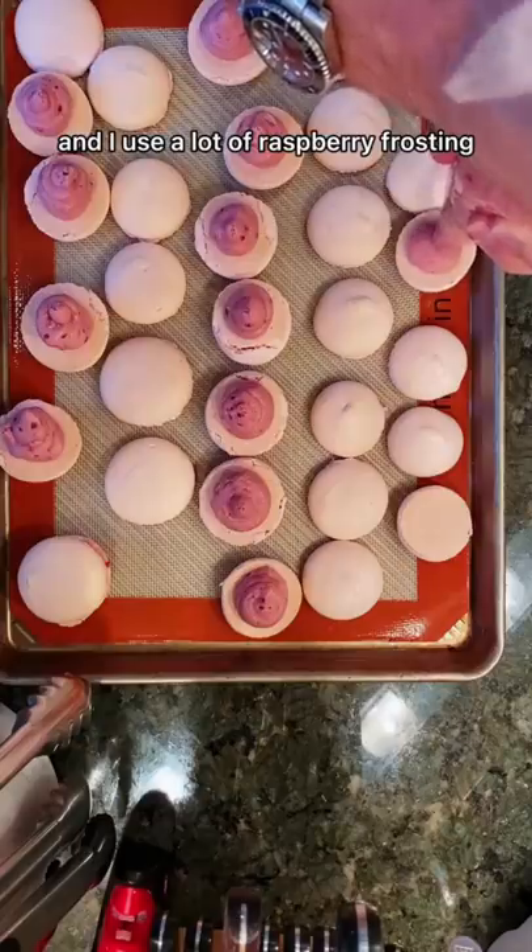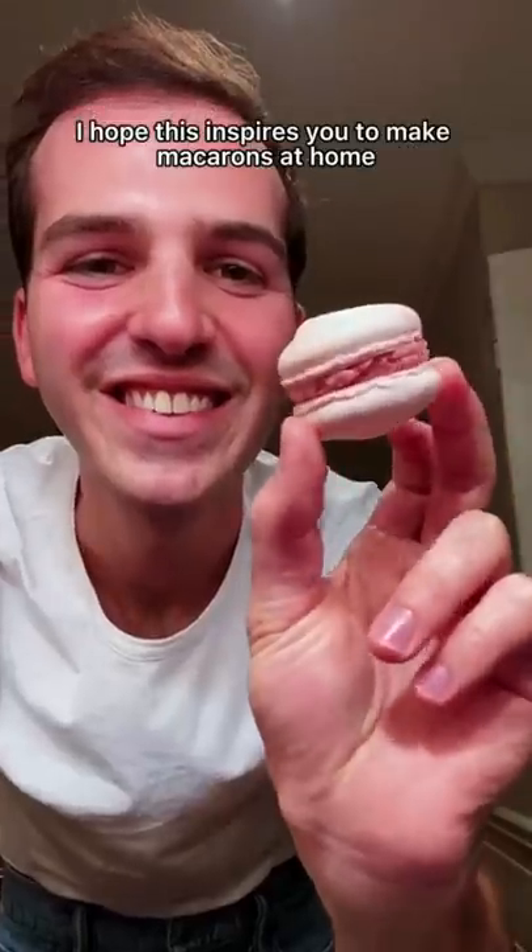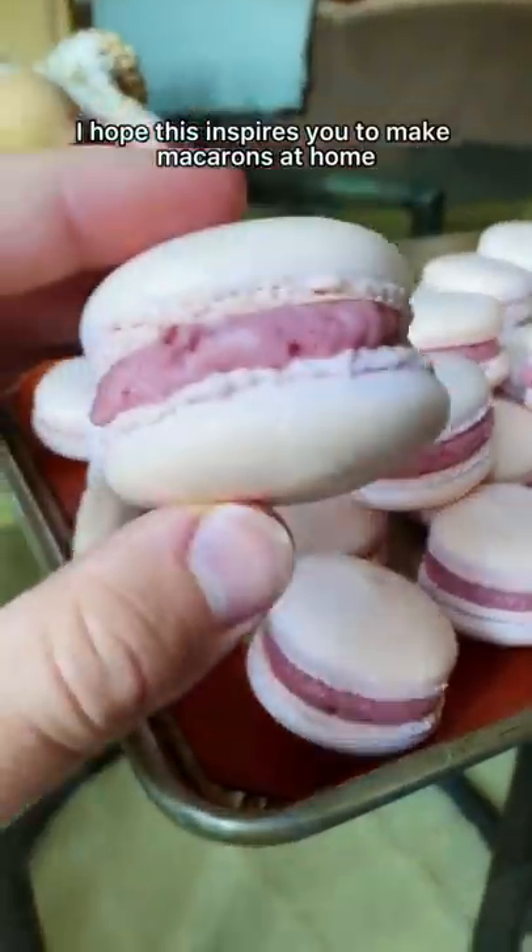I use a lot of raspberry frosting because I know that's what everyone's favorite part is. I hope this inspires you to make macarons at home because I know you can do it.